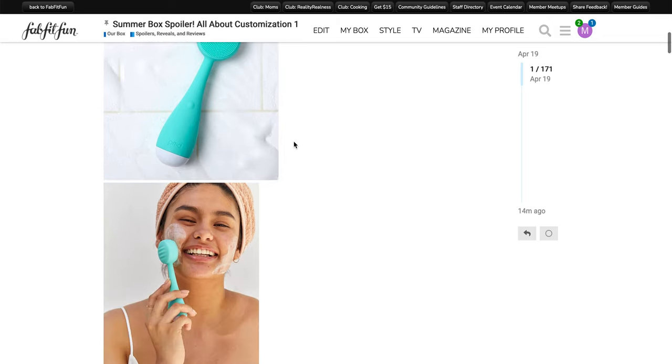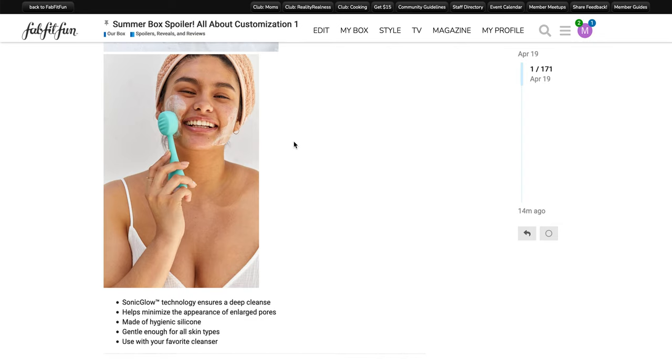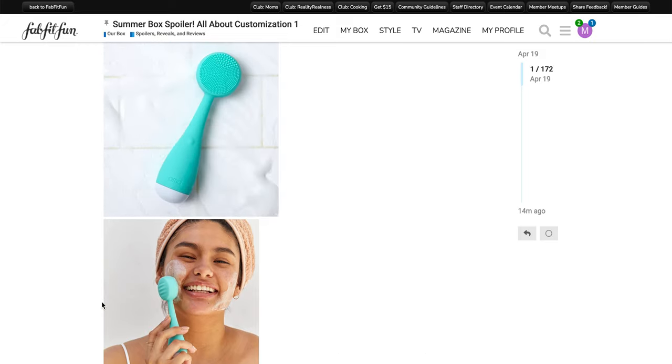It looks like they are showing the teal version, so maybe they have changed it — but that's just my experience based on my own product. The Sonic Glow technology ensures a deep cleanse, helps minimize the appearance of enlarged pores, is made of hygienic silicone, and is gentle enough for all skin types, used with your favorite cleanser. The front side is for your facial cleanser, and then the back side with the ridges is more for applying serum. There are four different speeds: the first two are for cleanser — one is like an everyday cleanse, the second is a deeper cleanse — and then the third level is for applying serum and the fourth for a deeper level of serum.